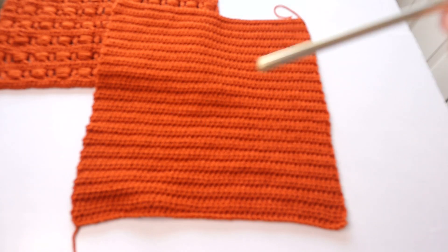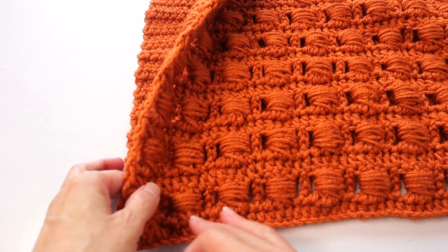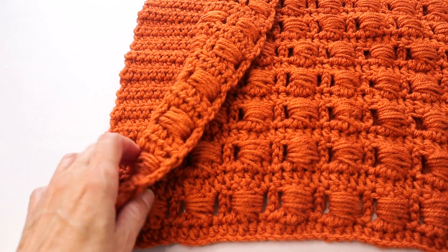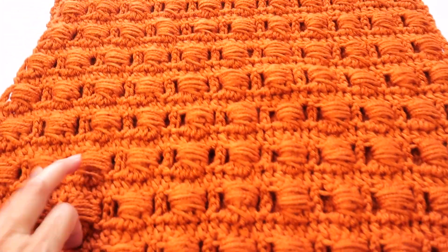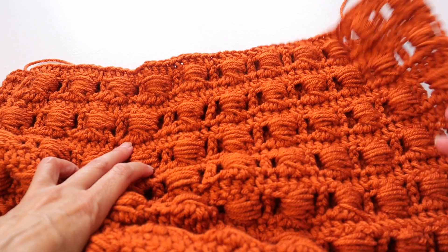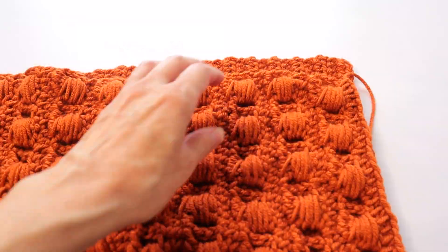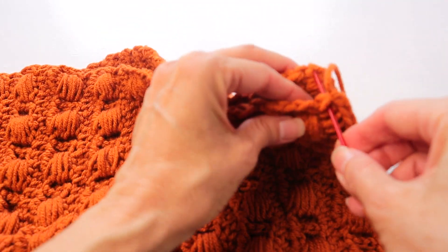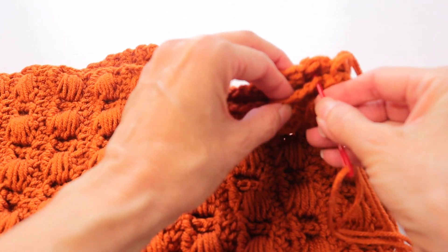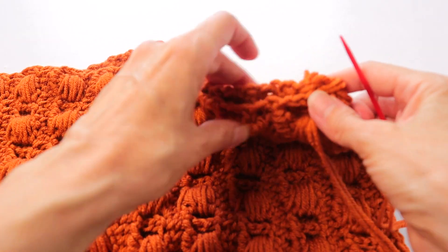For my 18 by 18 it took 40 rows, and for a 16 by 16 you can do 38 rows. Then we seam the two panels together with right sides together, seaming on the wrong side. Do three edges, then leave one edge open to flip it inside out, insert the pillow, and seam the remaining edge — it's okay to seam on the right side there, it won't show. I use a yarn needle, insert under two strands on each panel, and use a whip stitch, going around and around.